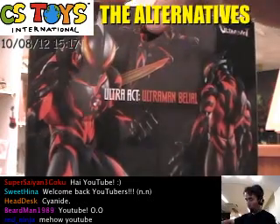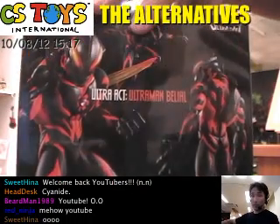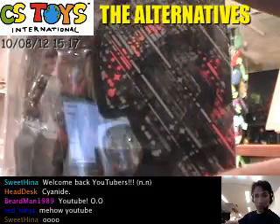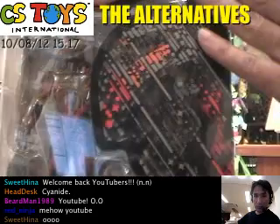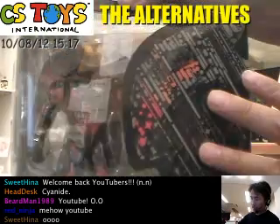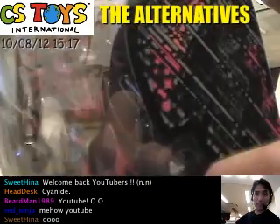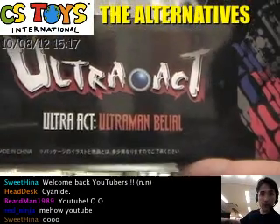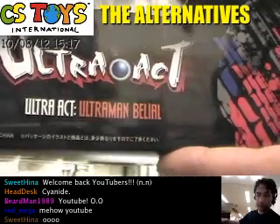First of all, this is the package — actually this is the back of the package, and in front like this. The Ultra Act series seems to have kind of deformed character pictures here. That's kind of nice. And you can see that Belial is inside here with the logo, Ultra Act, Ultraman Belial.